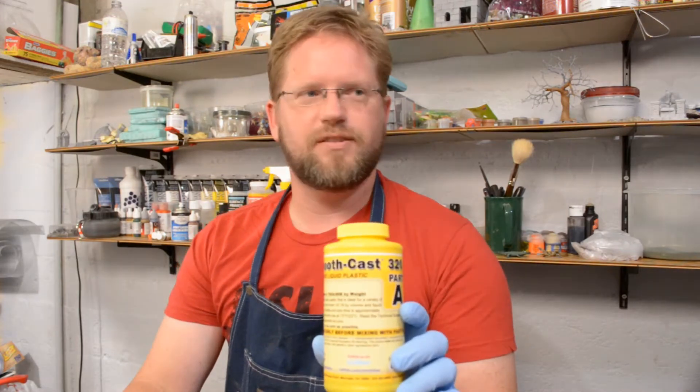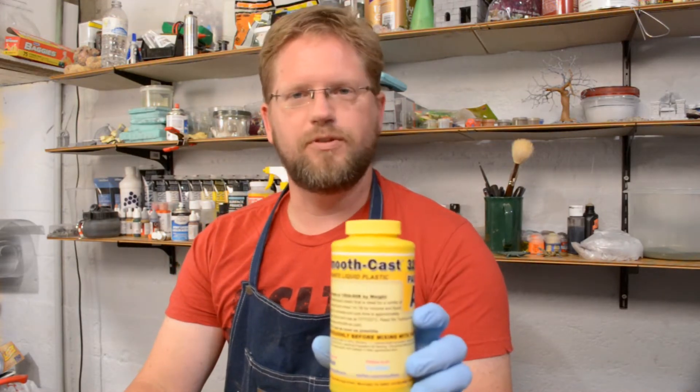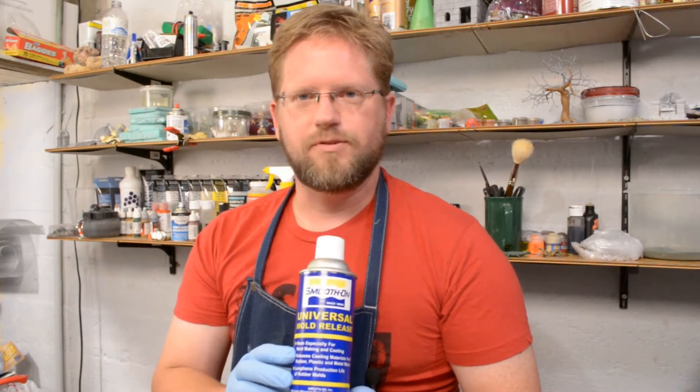I don't know about you, but when I get things in the mail, I get a little giddy about it. Today I got some SmoothCast 320 and some mold release from SmoothOn. I've never used either of them, and I wanted to give them a try because we are also going to be using this extensively in the Ruined Tower project that's coming up pretty soon.